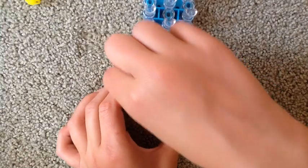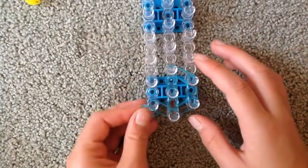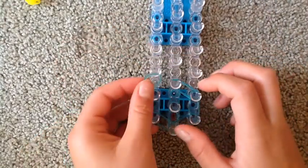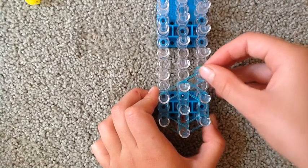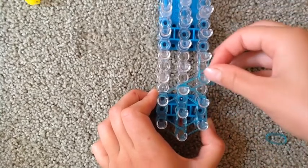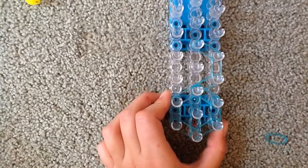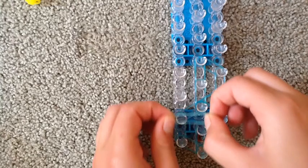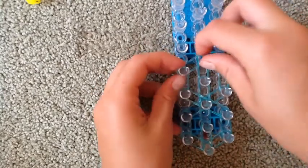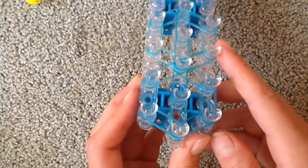Now we're gonna take another band and stretch it on this side. Take one more like that, and then go like that. So now what we're gonna do is make this same shape right up here. And now the other side. That is what our bow laying of the rubber bands should look like.